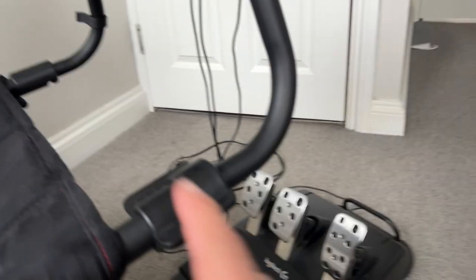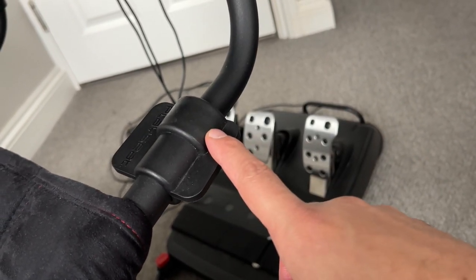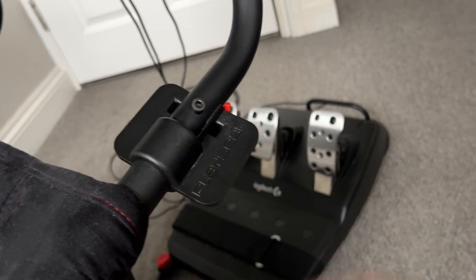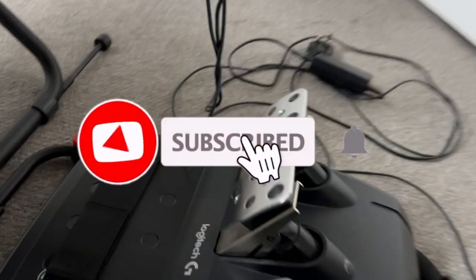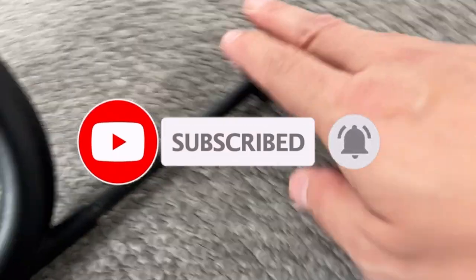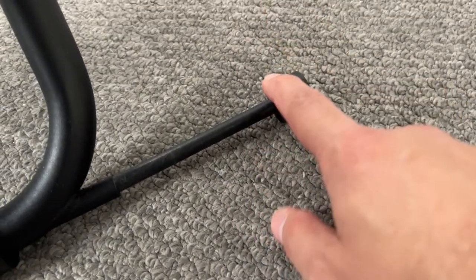So, how to get into your Playseat Challenge. On the right side we have this option here — as you can see, this is pretty easy. You can turn this and now we can get in. What you do is lift this part here, but before you do that, make sure this stopper here is done — pull this and make sure this is extended.